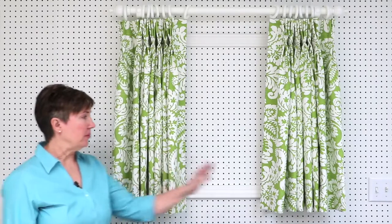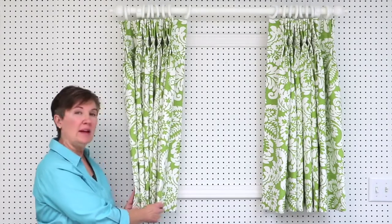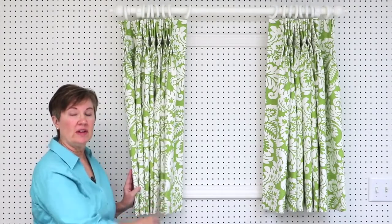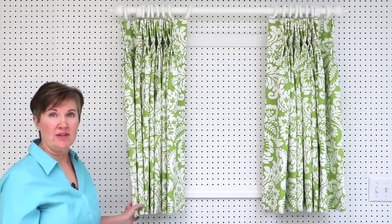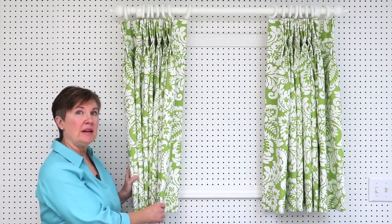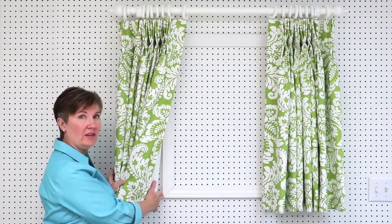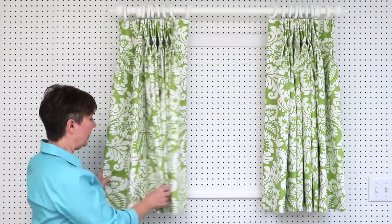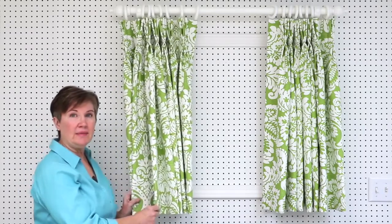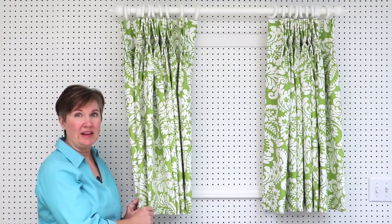Here's our pair of drapery panels. Each one of these separately is called a panel, and a panel can be one width of fabric or it can be two or three widths if you have a wider window. I made our drapery panels a little bit wider than they need to be for this small window so that I could show you how to seam fabrics together and how to figure your pleats and spaces if you have a seam in your fabric.